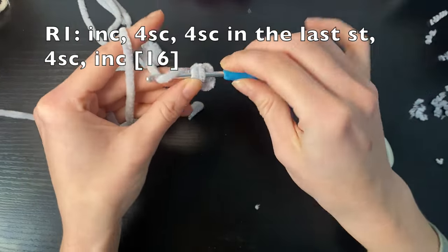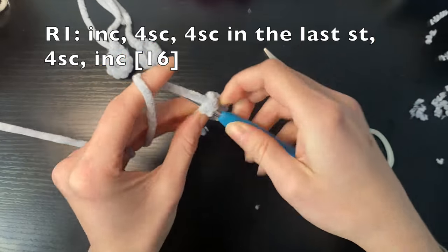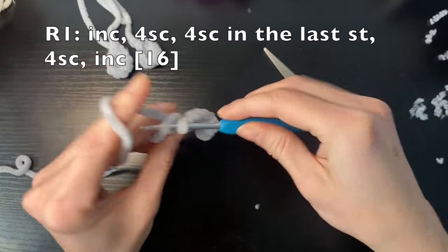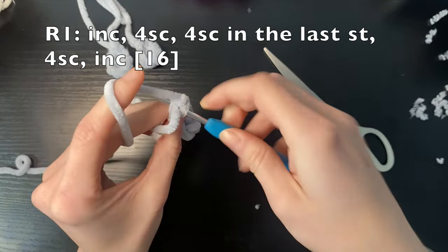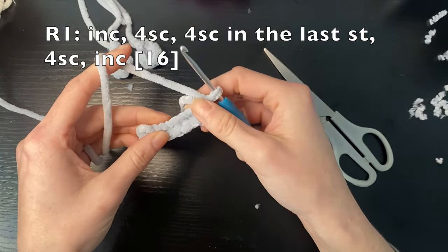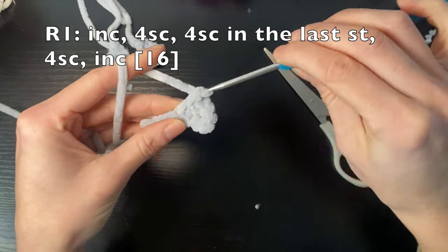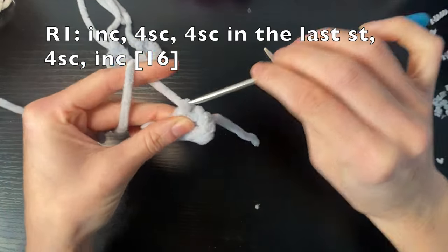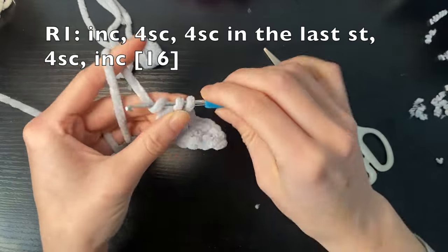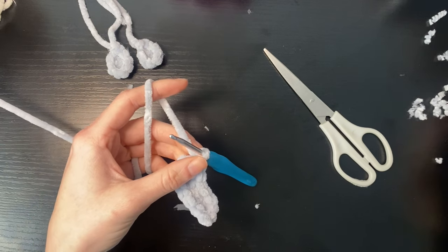We're then going to do four single crochets, and then in this last stitch we're going to do four single crochets — one back into the same stitch, two, three, and four single crochets into the same stitch. On the next side again we're going to do four single crochets, and then we're going to finish on an increase — two single crochets. So we've done our chain and then we've worked down one side and up the other side so that we're now continuing in rounds.